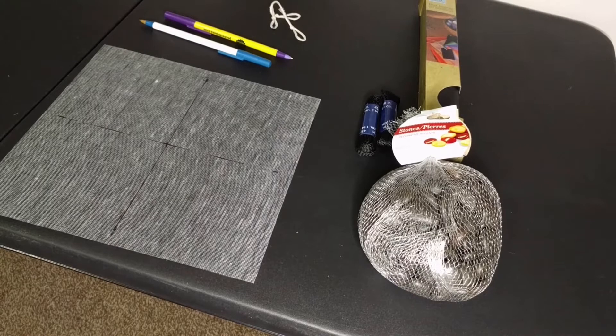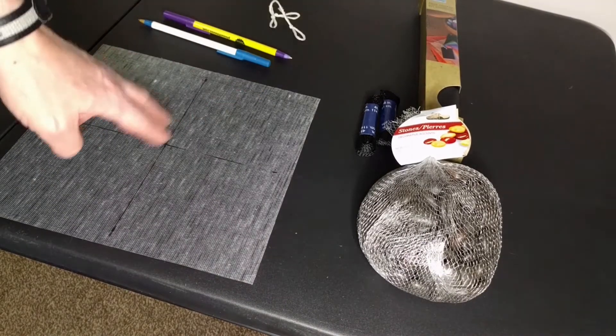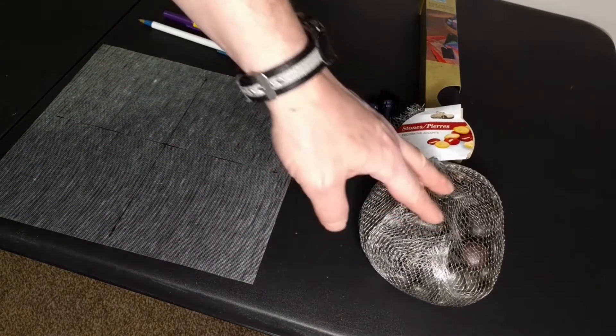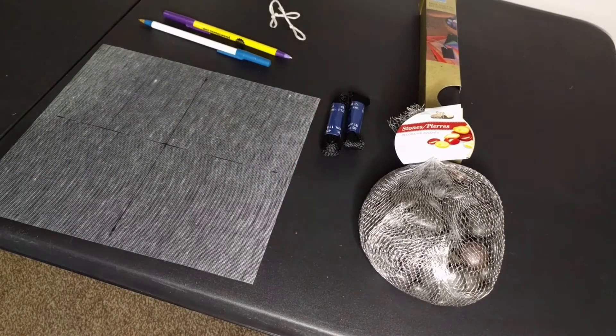I have a permanent DIY solution that requires no modifications to the guitar. I've assembled some supplies from the Dollar Tree: some faux leather — although any durable material will work — a two-pound bag of aquarium rocks, and a package of shoelaces, but you can use any sturdy string you want.